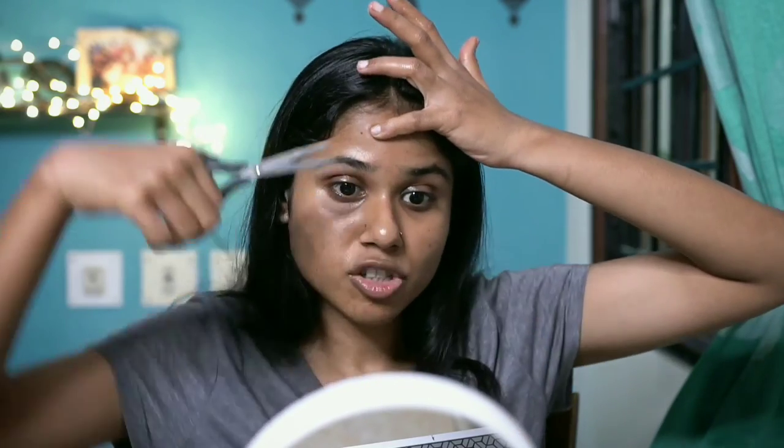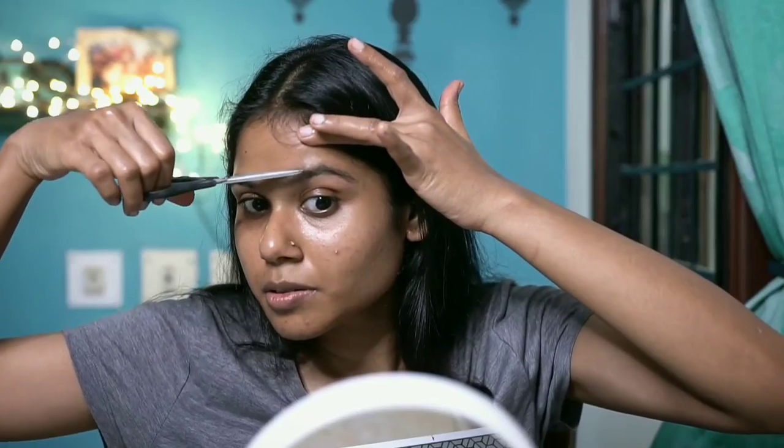It is actually solid. I will trim the eyebrows so that I can trim them precisely. Next step, I am going to use aloe vera moisturizer. I am going to use this spoolie brush. I am going to fill the eyebrows using brow powder, pomade, or pencil.